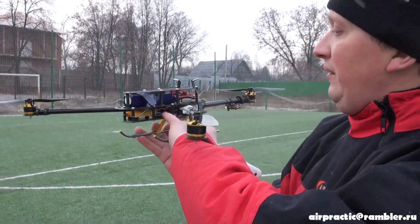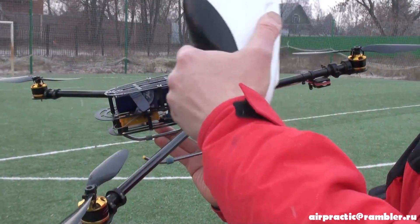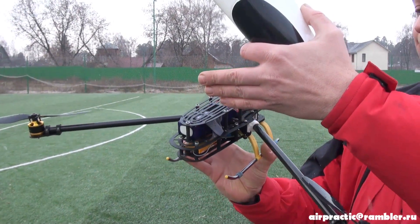Now this is the receiver, battery, and this plate for the FPV system — camera, battery, and transmitter.